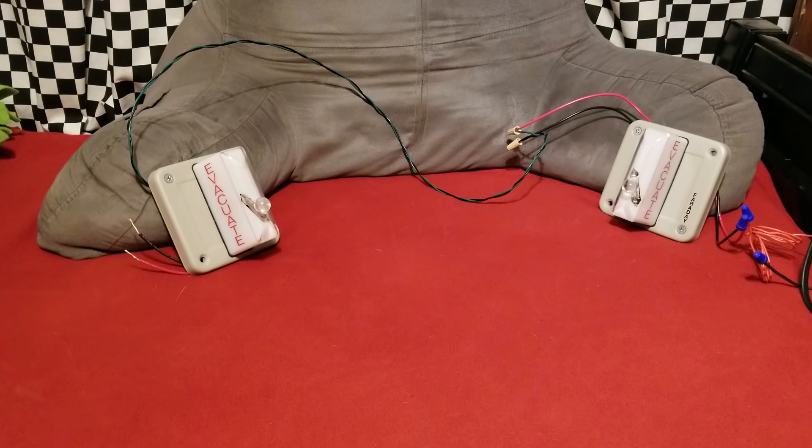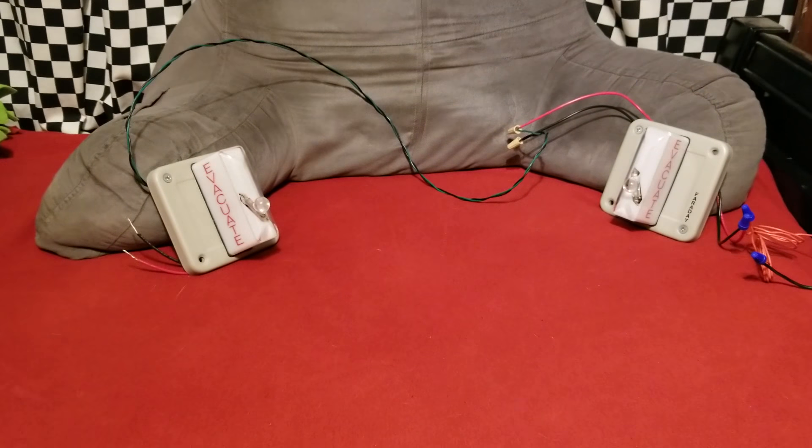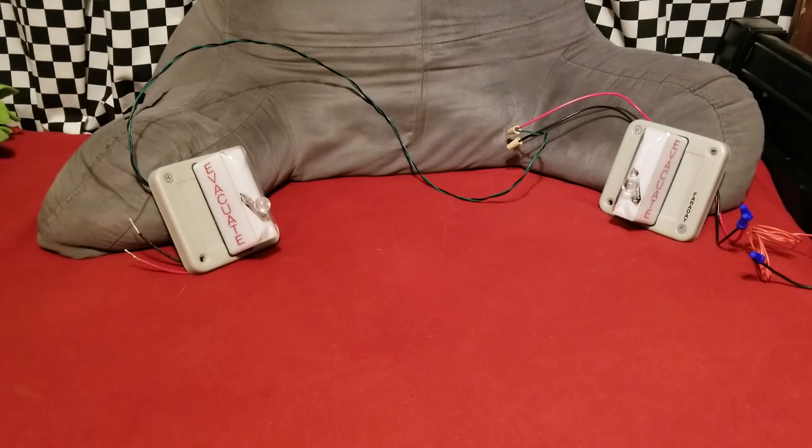All right, let's get testing here. In three, two, one. You can see right off the bat they are out of sync.